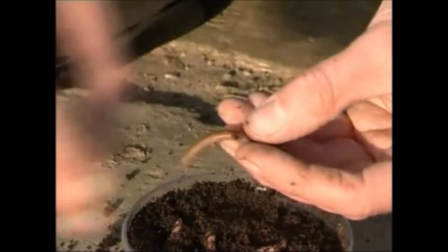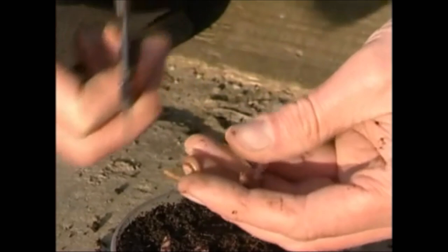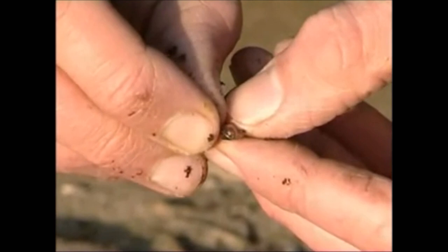If you're after smaller fish, a broken dendrobina might be the answer. Just cut the worm in half and pass your hook through the broken end. The fish will home in on the juices escaping from the worm and therefore they'll take the hook bait first.